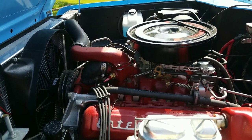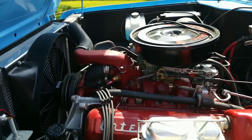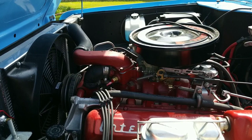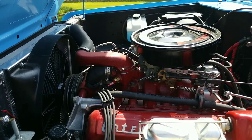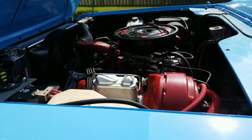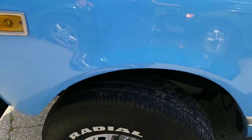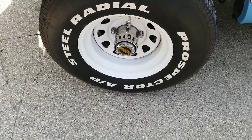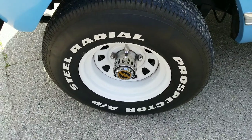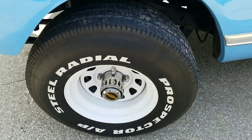Bill Hamilton out of Washington was nice enough to suggest the HEI conversion and set me up with a new Holley distributor and everything needed to convert this Scout over to HEI ignition. It's also got brand new Warn hubs, brand new U-joints all the way around, and brand new calipers, rotors, and pads.